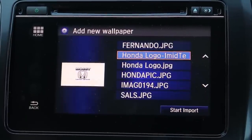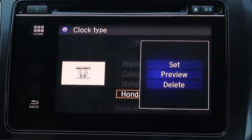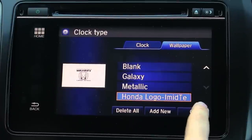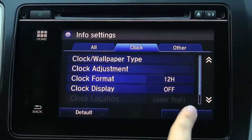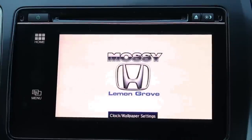It will import your picture for you here. Now you see it on the list, so we're going to select it off of the list. You can set, preview, or delete — for now we're just going to set it. We're going to select OK, and then select OK again.